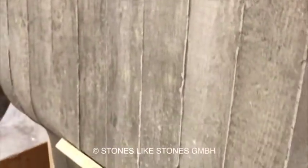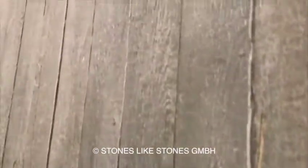This is original Stones like stones, heavy roll. And not a copy, this is the original one.